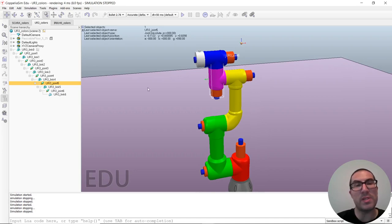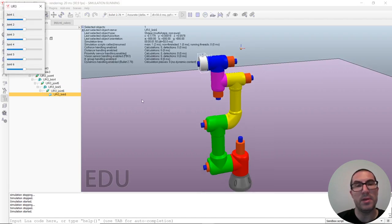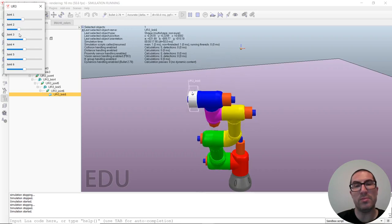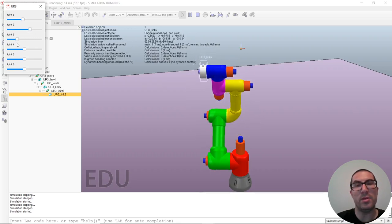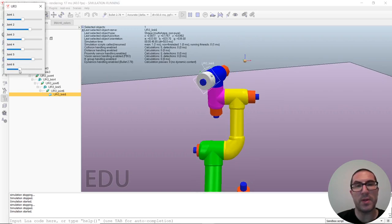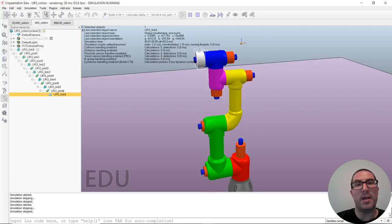You can obviously still control it. Joint 4 will move link 4, joint 5 will move link 5, and the last joint will move the end effector. Let's play the demo to see how it works. This is the first joint, the second joint, the third, the fourth, the fifth, and then the last one, which controls the orientation of the tool.